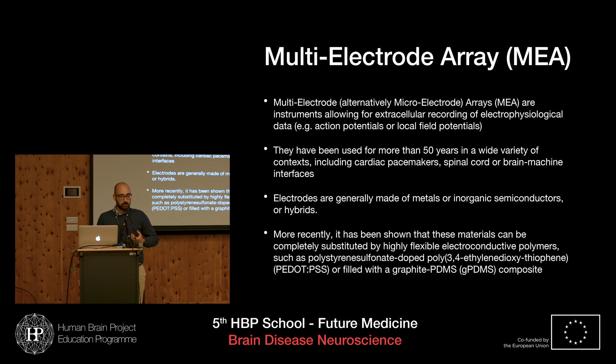From an engineering point of view, the first MEAs were rather hard, made of metals, inorganic semiconductors, or sometimes hybrids. There is a problem with biological interactions, because these might lead to cytotoxicity and inflammation, which might also impair the whole experiment.